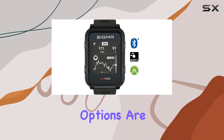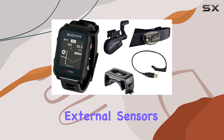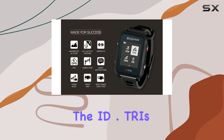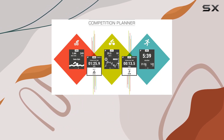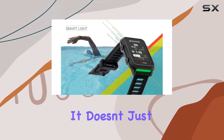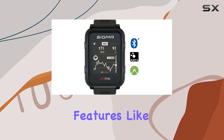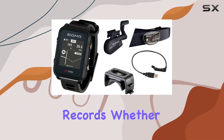Connectivity options are robust, supporting Bluetooth Smart and ANT+, with pairing for external sensors and compatibility with popular fitness apps like Komoot. The ID.TRI's sleek design and high-resolution display not only make it stylish but also functional, ensuring easy readability even in bright outdoor conditions. It doesn't just track your activities — it enhances your fitness journey with features like target zone training, sleep analysis, and personal best records.